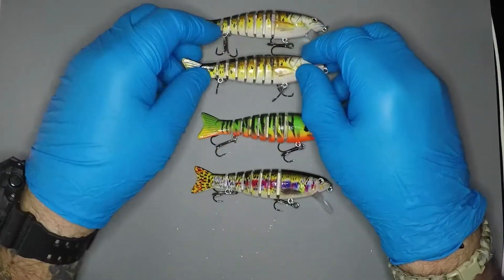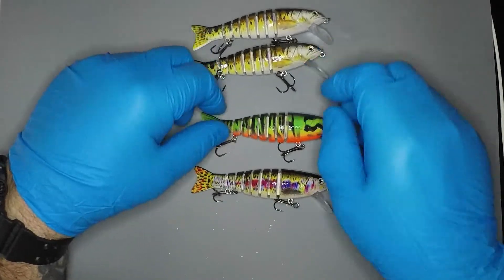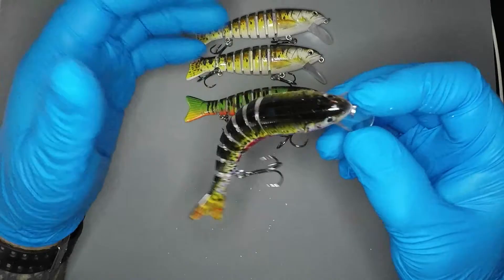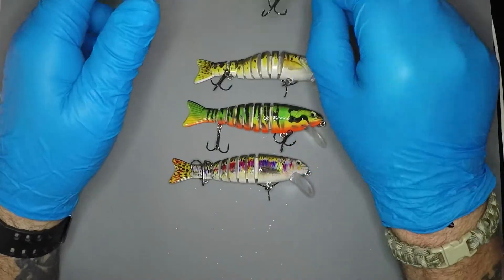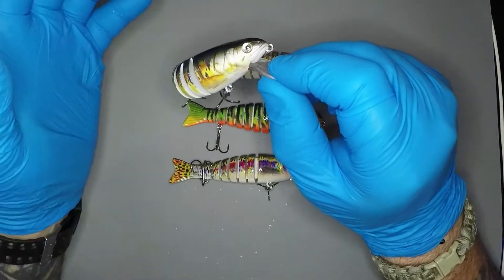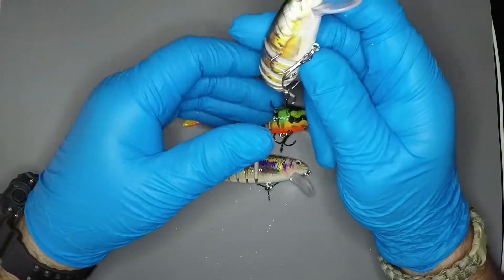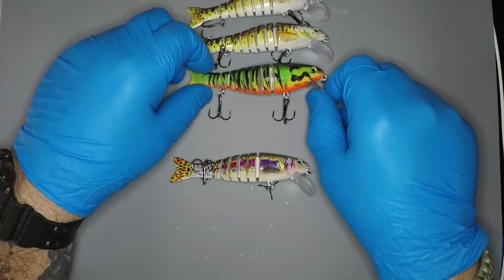We'll definitely take them and try them, see what'll happen with them. They do look good — the paint on these looks awesome. You know, back in the day they used to take freshwater baits, freshwater lures, and transition them into saltwater fishing. I think they'll work. I think they'll be good.